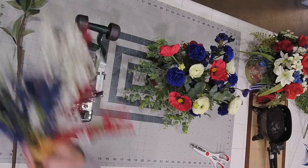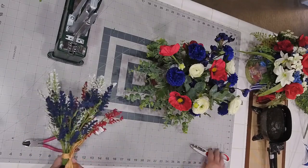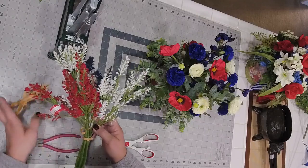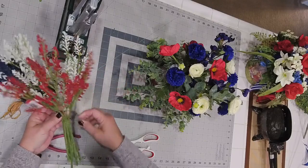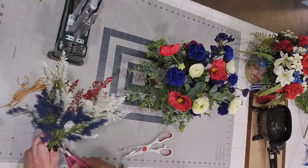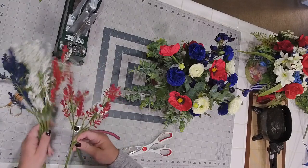I actually went to Michael's today for florals because of course Hobby Lobby is closed on Sunday right when you need them. Michael's has all their patriotic in, but it's not on sale. This stuff is weird because it shouldn't be attached in one big blob like this — they should all be separated. Let's see if we can try to separate them. There we go — there's a piece in the middle holding them.